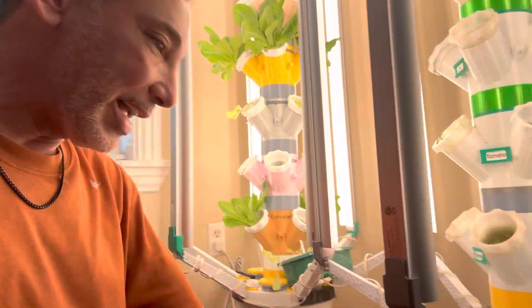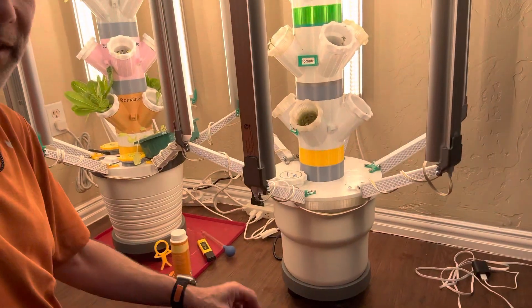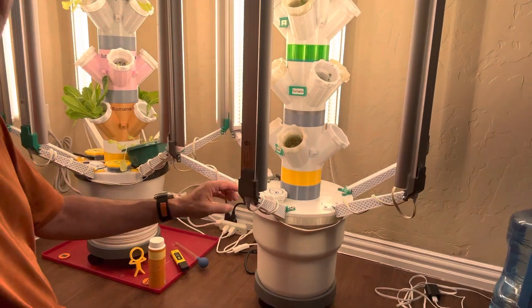Inside there I have a pump, and the pump is connected to a little hose — that's kind of how that works. All of those bottom sections go up from there.